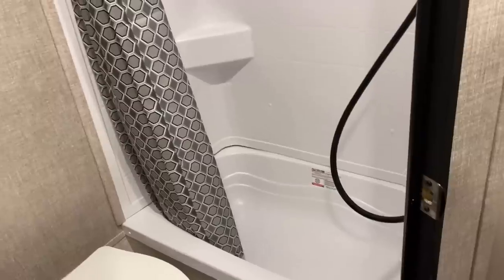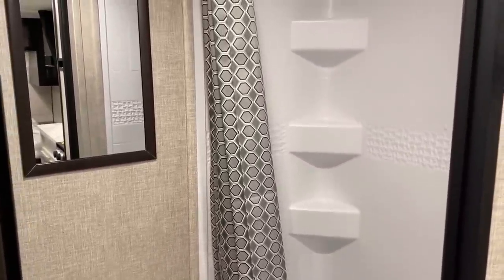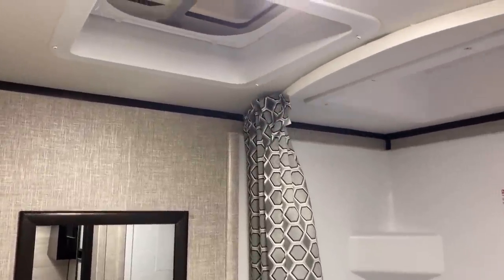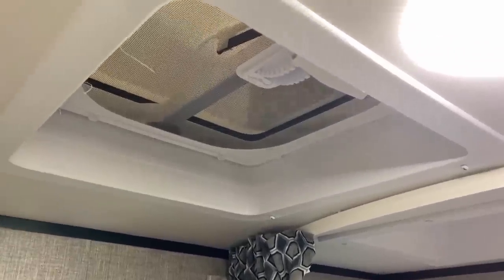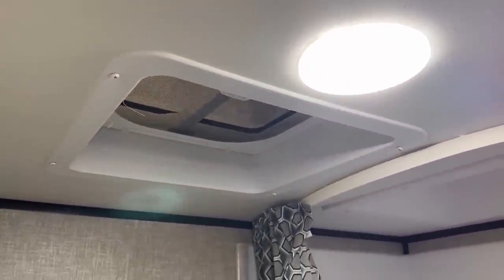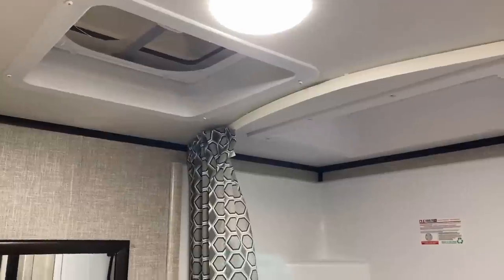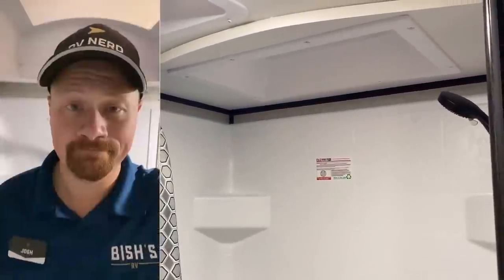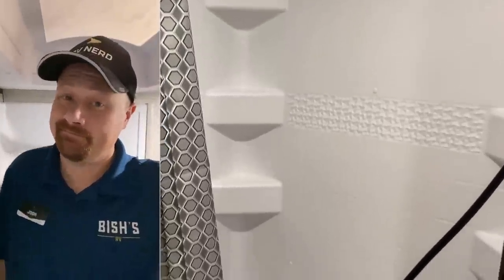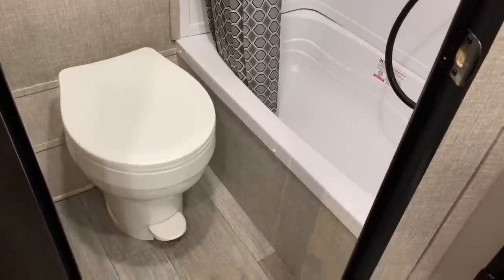However, they are doing something in this bathroom they've always done and I've never understood it — there's a vent with no fan, which is a baffling choice to me. Thankfully, 12-volt power is right there next to it. If you like everything about this camper but want a fan in the bathroom, that's something our team at Bish's RV can install for you — just give us a call at any of our locations, it's an easy open-and-shut kind of deal.